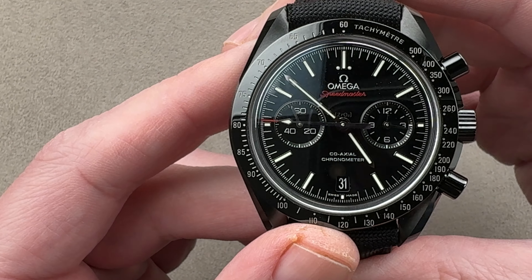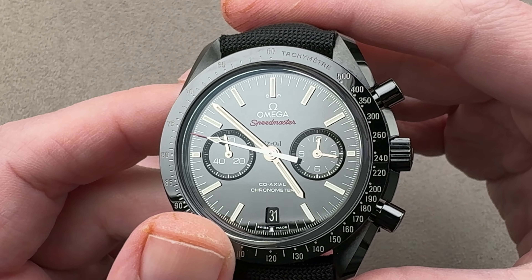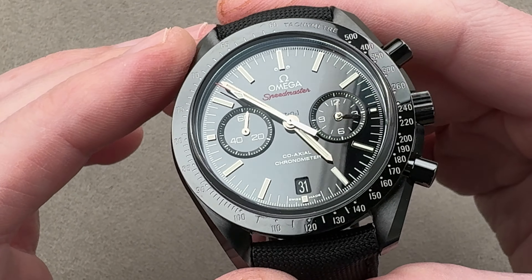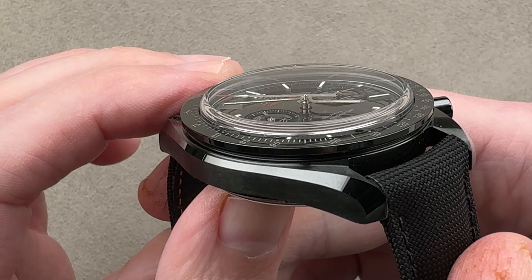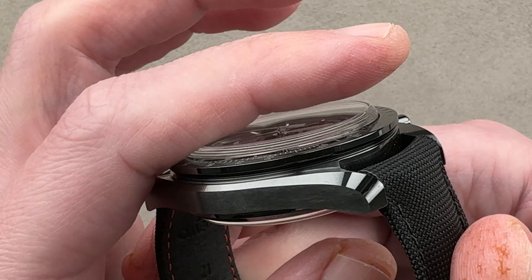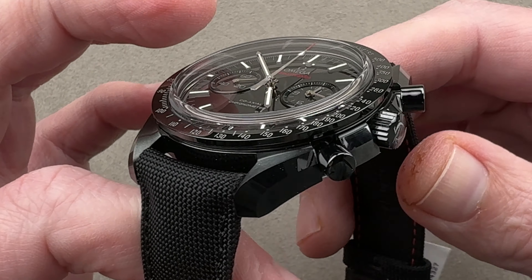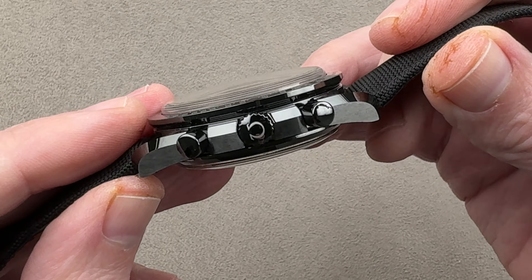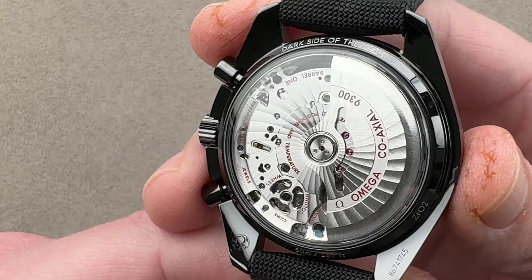One element where I feel the Omega is a little bit better is that the dial looks more expensive. As we roll over, you can see that the crystal was calculated to look a little bit like the Hesalite or thermoplastic that you find on a Speedmaster Professional. And then we've got crown and pusher all in matching black ceramic.